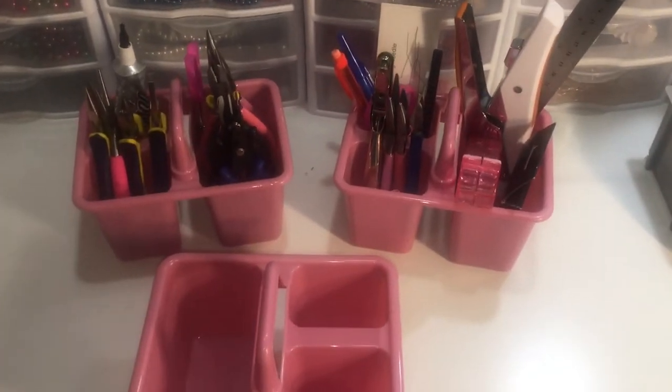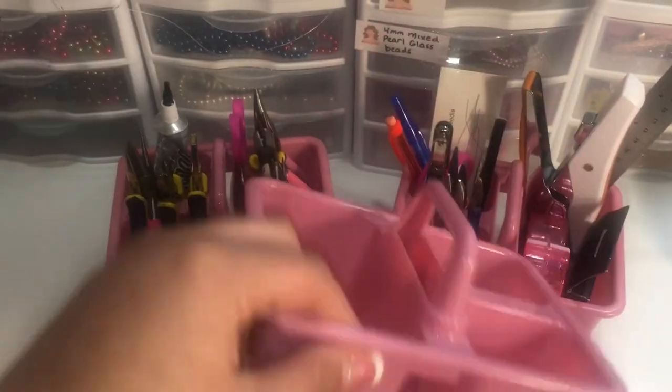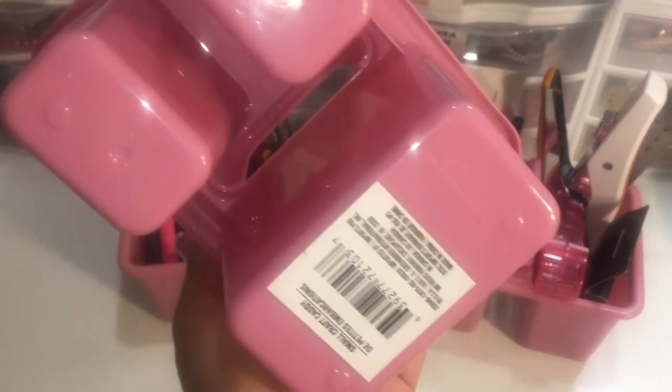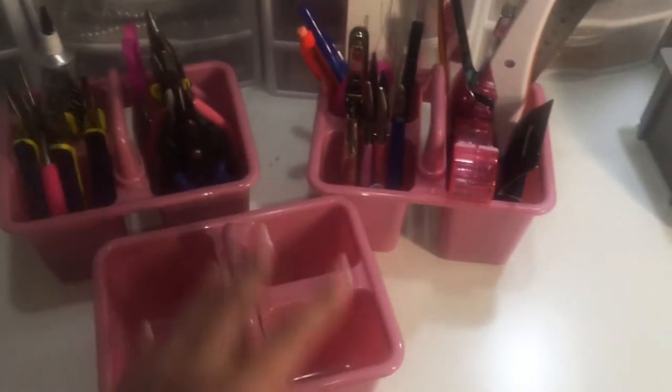Hi everyone, welcome back to my channel. I just wanted to share real quick — I bought these little caddies. I forgot what they're called, but these are good for a lot of things.